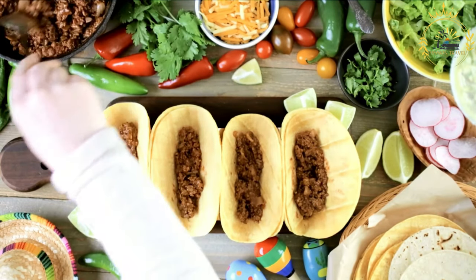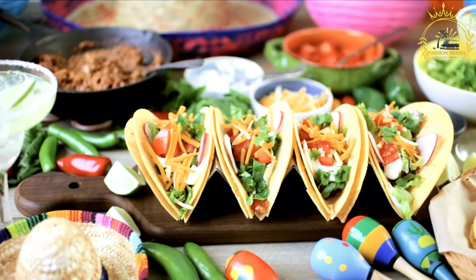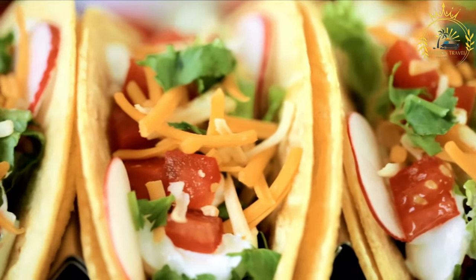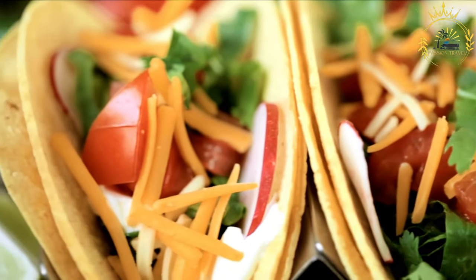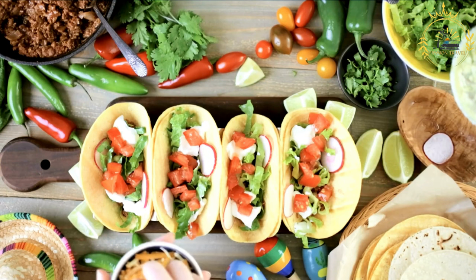Prepare the pickled onions: combine white vinegar, water, salt, sugar, minced garlic (if using), and black pepper; stir until dissolved. Add thinly sliced red onions and stir to coat. Marinate for at least 30 minutes, or refrigerate for several hours for best flavor. Prepare the salbutes dough: combine masa harina and salt in a mixing bowl, then gradually add warm water, kneading until smooth and pliable — moist but not sticky. Adjust with more water or masa harina as needed. Divide into golf ball-sized portions and cover with a cloth.